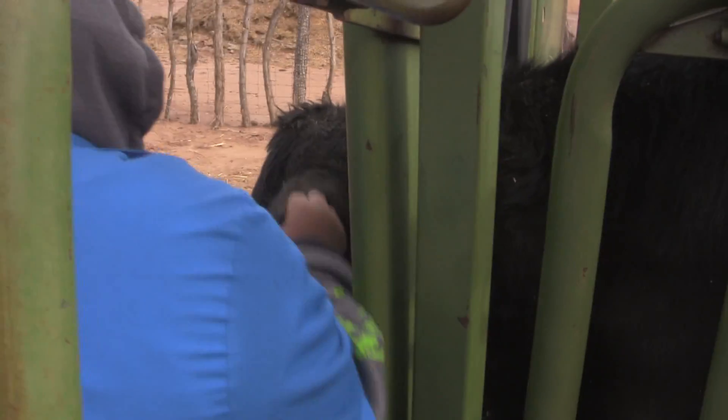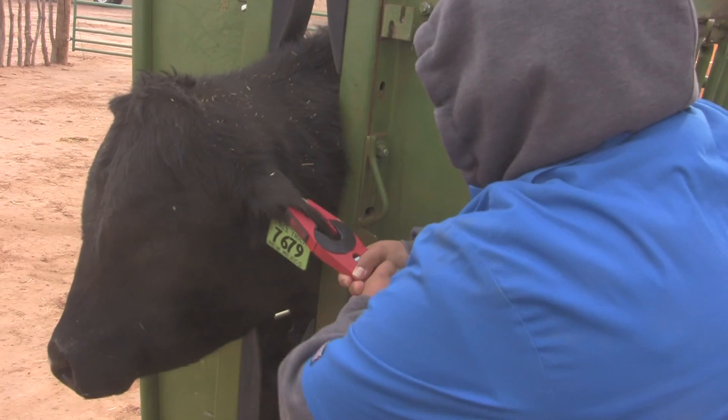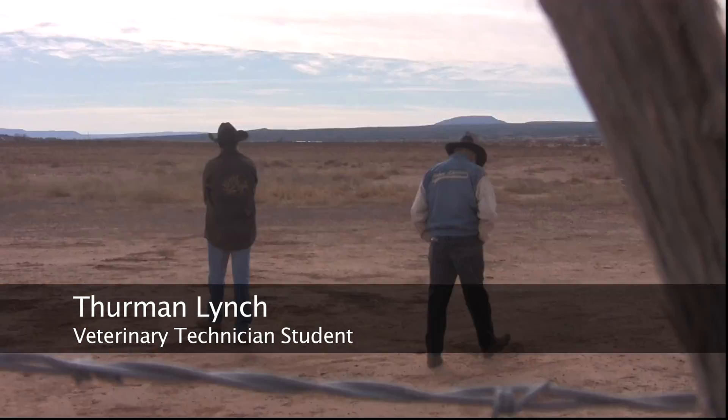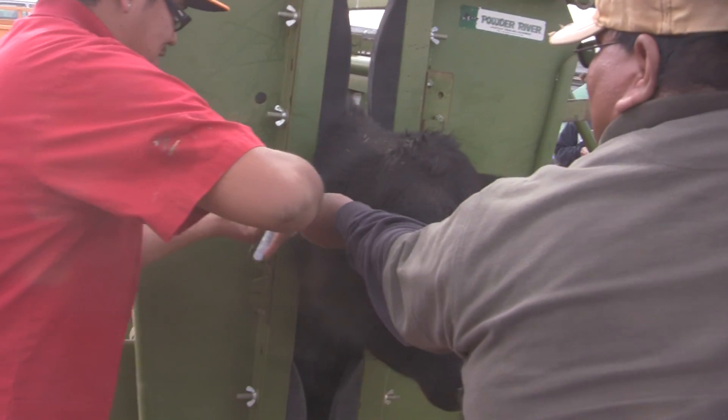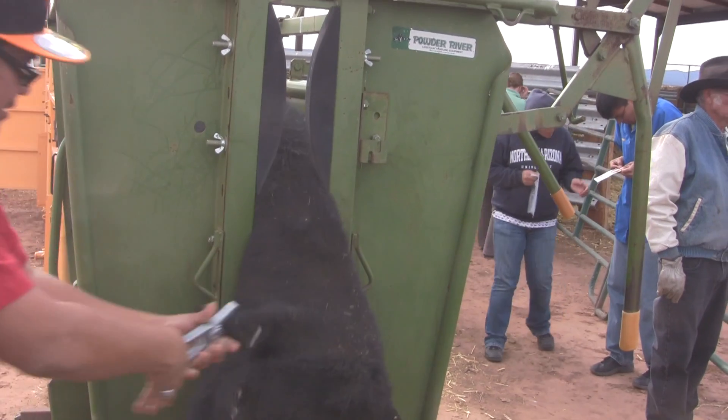I tested these bulls three times in May, and I already caught three bulls on my property. My name is Thurman Lynch. I go to school at Navajo Technical College. I am in the veterinary technician program here at Crown Point, New Mexico. My lifetime goal is to become a veterinarian for large animals, mostly equine animals — for stock contractors and others. That's what my main point is to be.